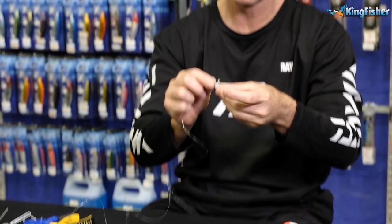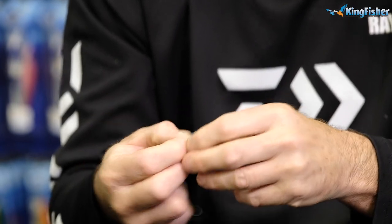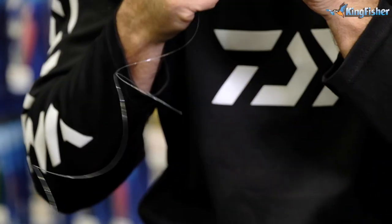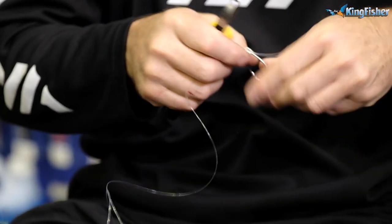First thing — snell the hook. One, two, three times around. You can obviously go more. Pull tight, cut off.